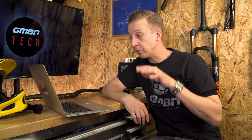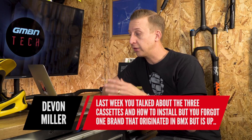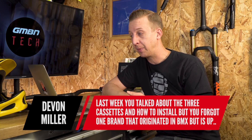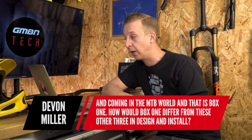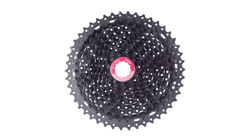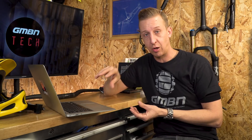Next up, Devon Miller asks in response to last week's cassette video: 'You looked at three different cassettes and how to install them, but you forgot one brand that originated in BMX that's up and coming in the mountain bike world — Box One. How does it differ in design and installation?' Actually, they don't differ. The Box One uses the same lock ring system as Shimano — the whole cassette slides onto the cassette body and is secured with a lock ring. Very simple, probably the most original system in mountain biking.